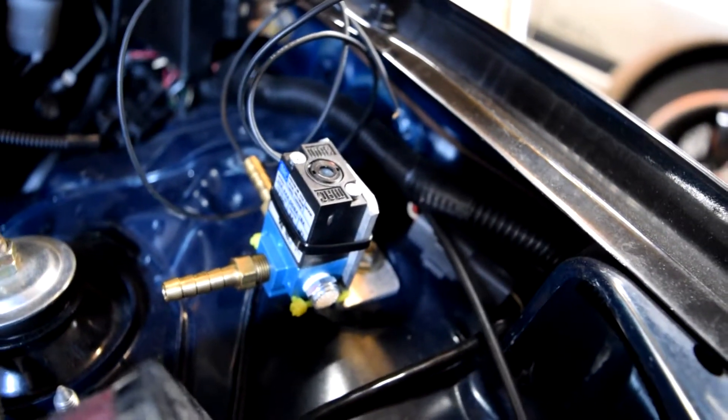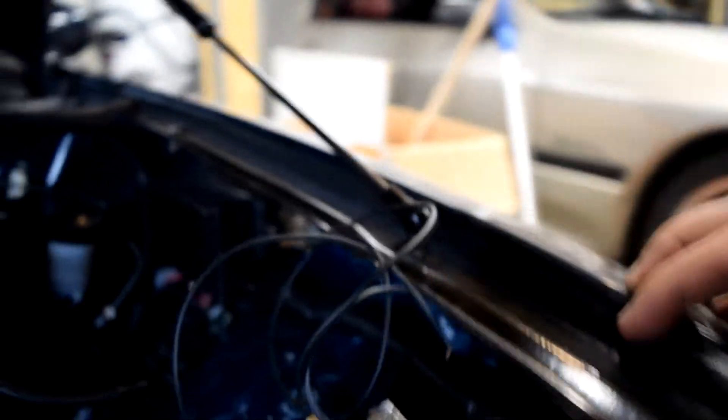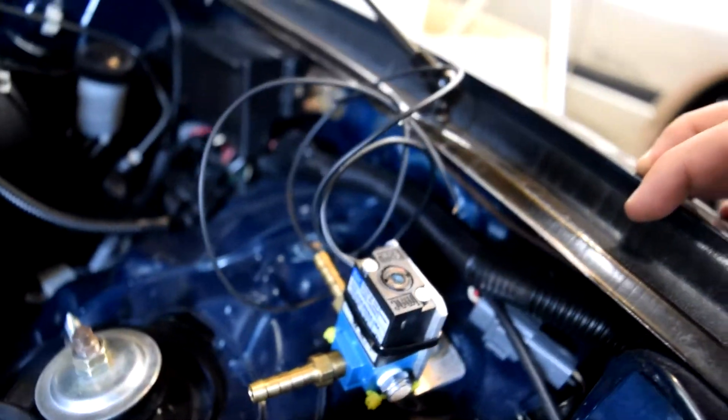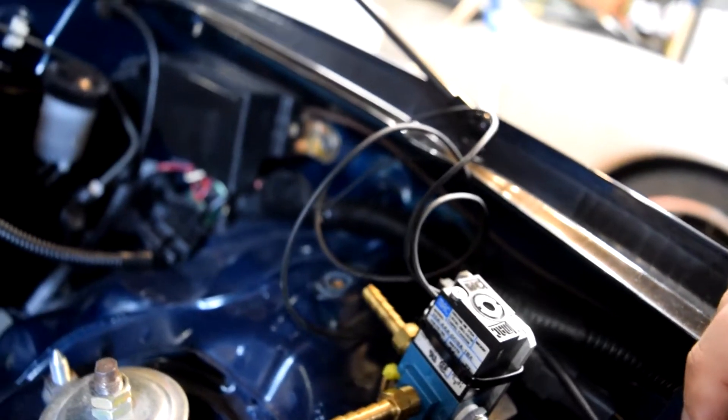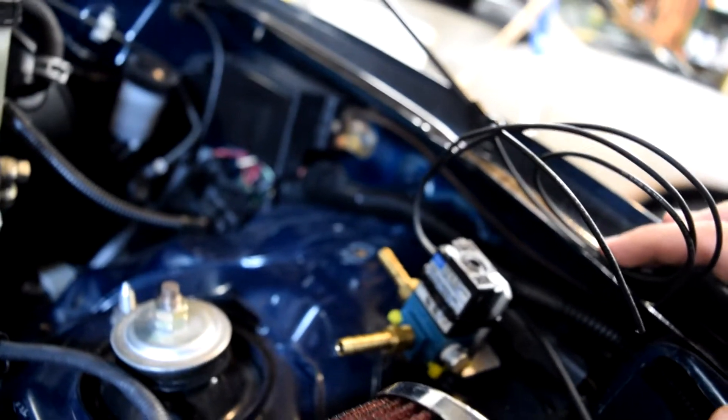There is my MAC Valve — it's all installed in the chassis, just bolted into one of the factory mounts. Now we just have to run the lines. Line number three is going to go down onto your charge piping somewhere. I'm going to take the bottom half of this line and run it up to this side, and then the other side is going to go up to your wastegate. I don't have the hose right now, so I'll have to do that later. But we are still going to run the wires into the cabin, onto a switch, and hook them up to the ECU.